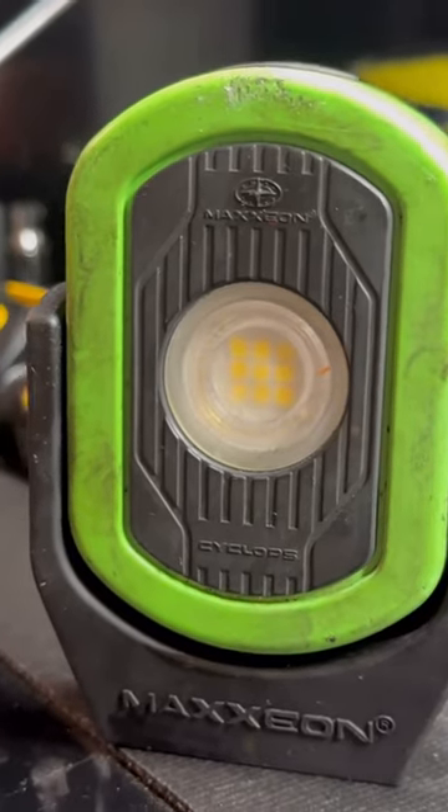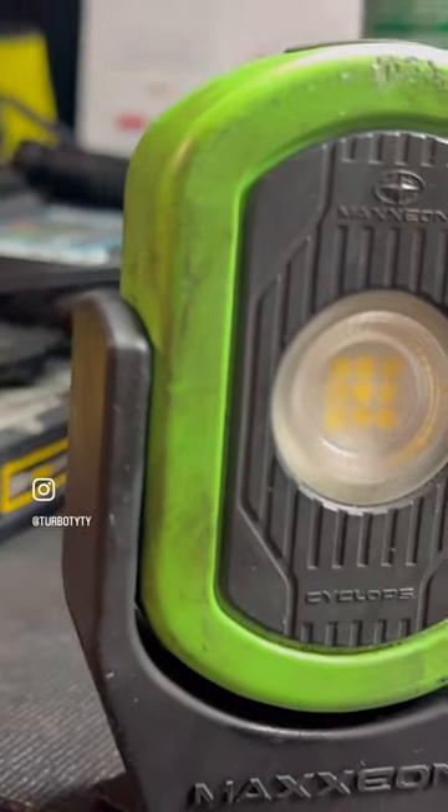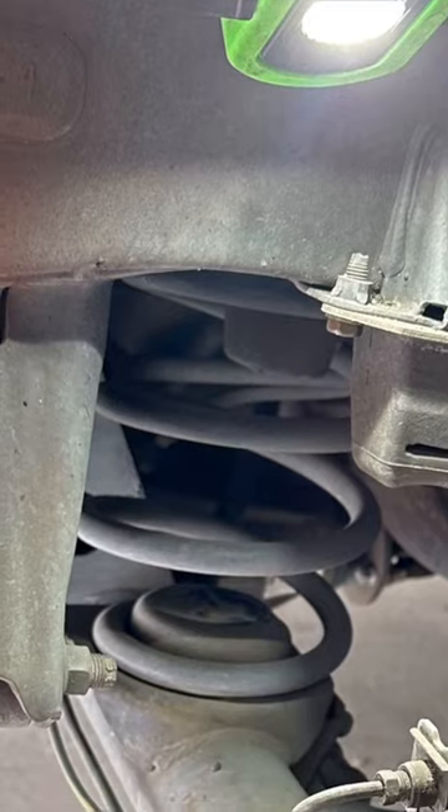It has a strong magnetic base and a really compact size that fits pretty much anywhere you need it. And if you haven't noticed, mine looks extremely durable.